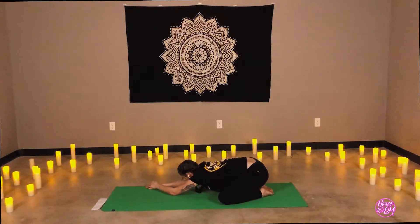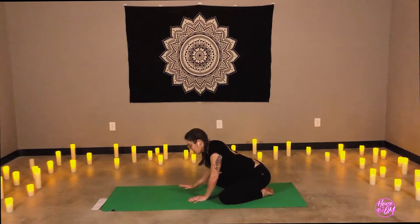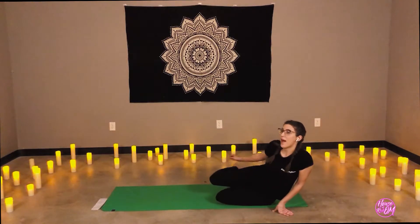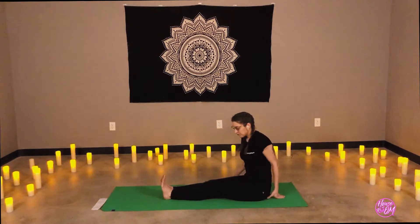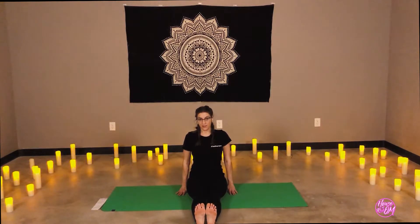Inhale, the arms come to the center. Let's walk the hands back towards the feet and legs, and release the hips to the mat. Feet are out in front of us. Legs are stretched out in front, hands are down by the hips. A lot of engagement here — this is our staff pose. The body is in a 90-degree angle.